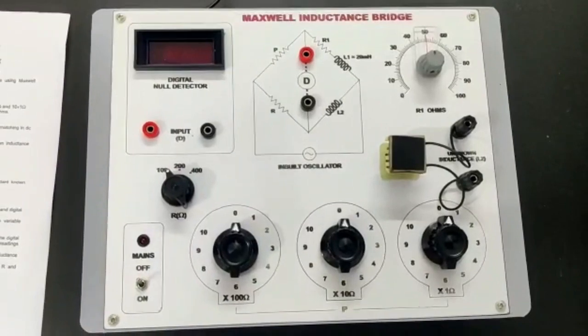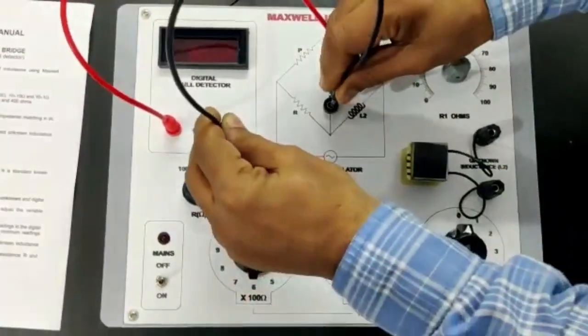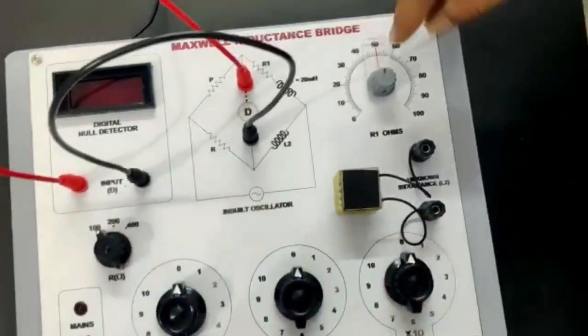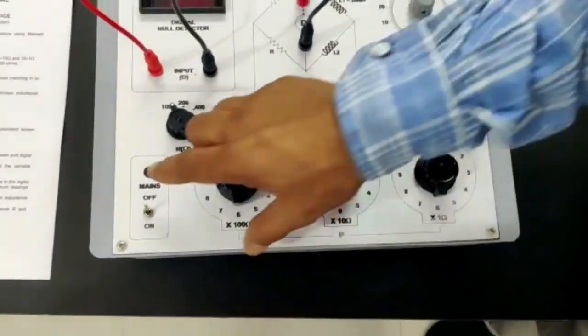Connect the digital detector and set the R dial at 100. Also set the R1 dial at center. Now switch on the instrument.